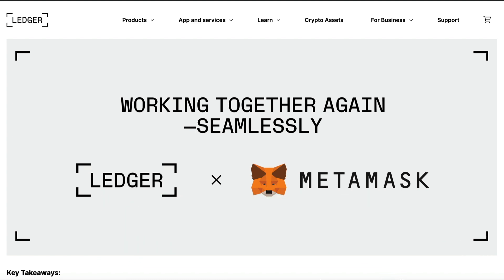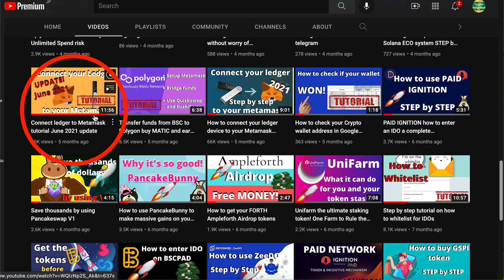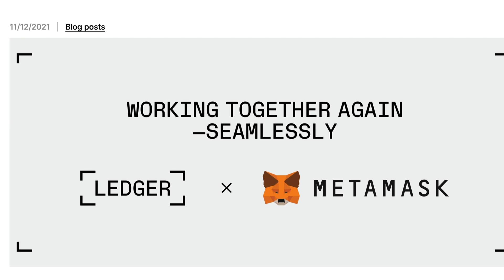So without further ado, let's get started. In this video, I'm assuming you already have your Ledger device connected up to your MetaMask. If you haven't done that yet, then you should go and check out my earlier video on how to set up your MetaMask and Ledger device from scratch — this will pop up in the top right of your screen about now.